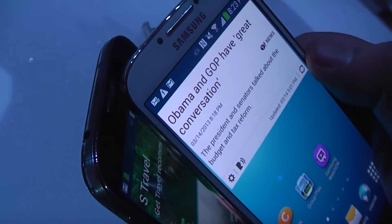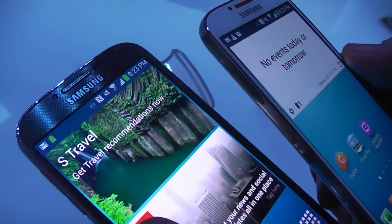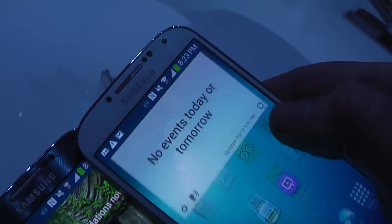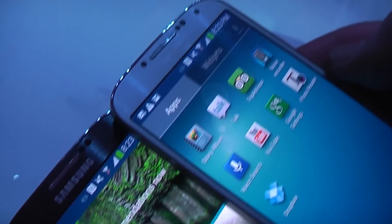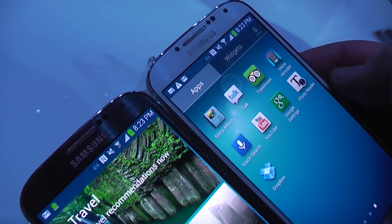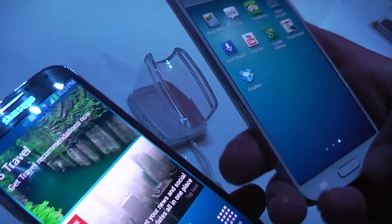I don't know if you can really see that, but up here there's like this weave pattern on both devices. The black one doesn't really show it that much, but it's kind of glitzy, kind of glittery — it looks really good, actually. They're achieving that by using a new polycarbonate process, working with a special molding technology to make it look this way.